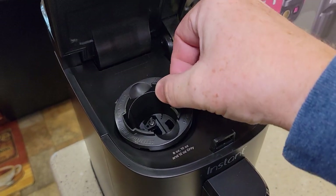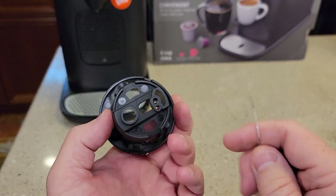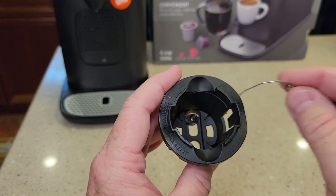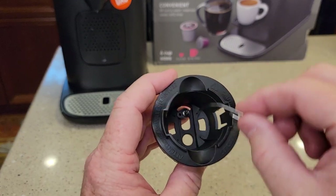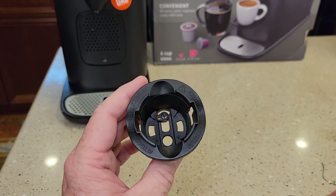This little basket comes out and there's a needle in the bottom, so be careful. Here's that lower needle — we can come in from the bottom. Take this over to your sink and as you're running the paper clip through the needle, give that a good rinse, run a bunch of water through here, get a brush. This will get all kinds of coffee crud in there, so brush all this out, get it all nice and clean, then we're ready to reinstall.